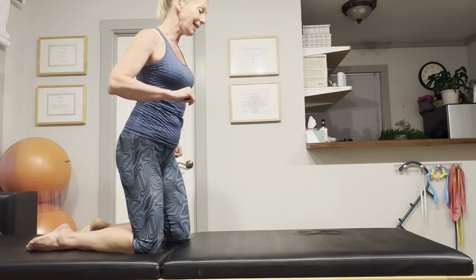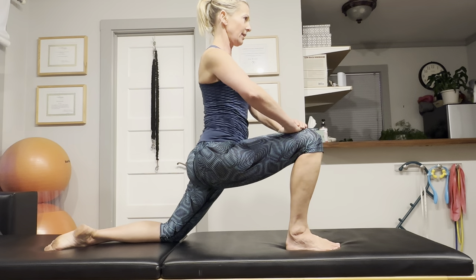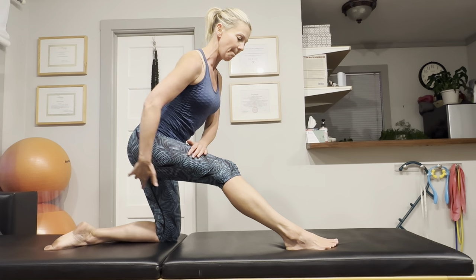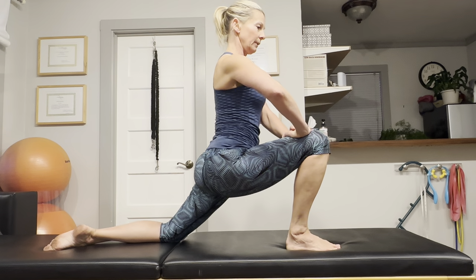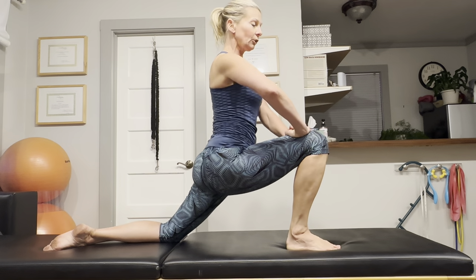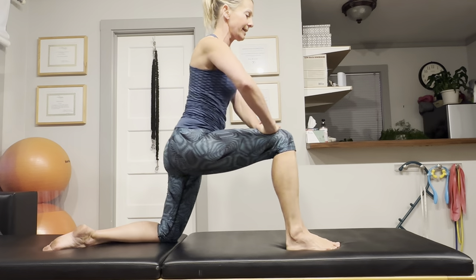Switch the legs and put your right foot forward. Drop your left hip forward into a hip flexor stretch — we're not going to hold it long. You just want to push the right hip back and elongate your hamstrings. Then the left hip goes forward again and the right hip pushes back. So we are basically alternating here between a hip flexor and a hip extensor stretch.